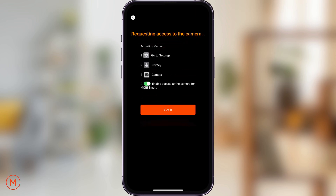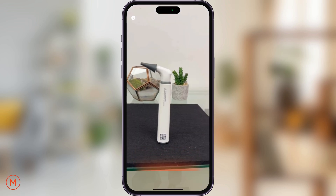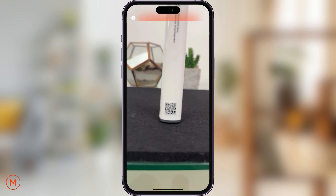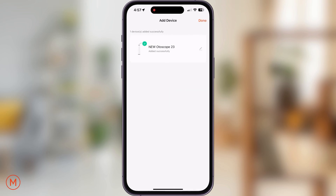Please allow the Mobi Smart app to have access to the smartphone's camera. After doing so, point your smartphone's camera in front of the Autoscope's QR code. Once connected, hit done on the top right corner.